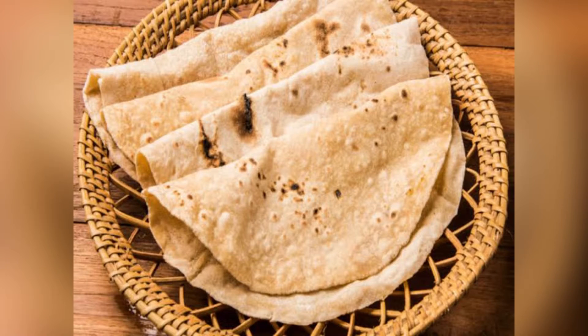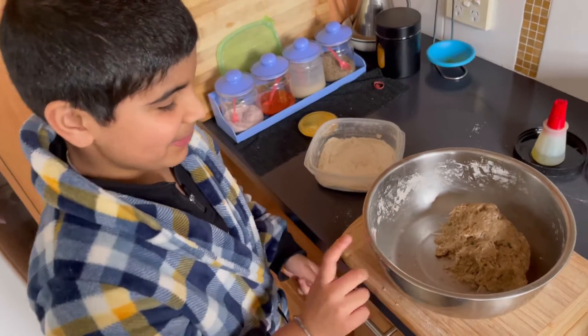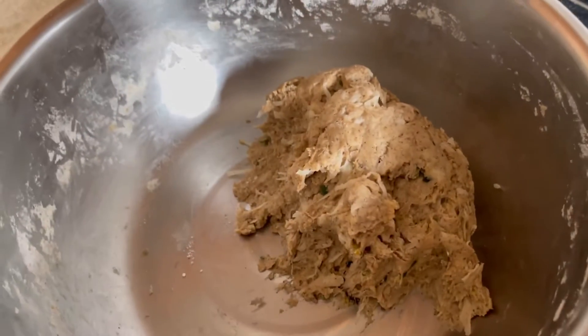Hello everyone, today I'm going to show you how to make wholemeal flatbread. My mom already made the dough.